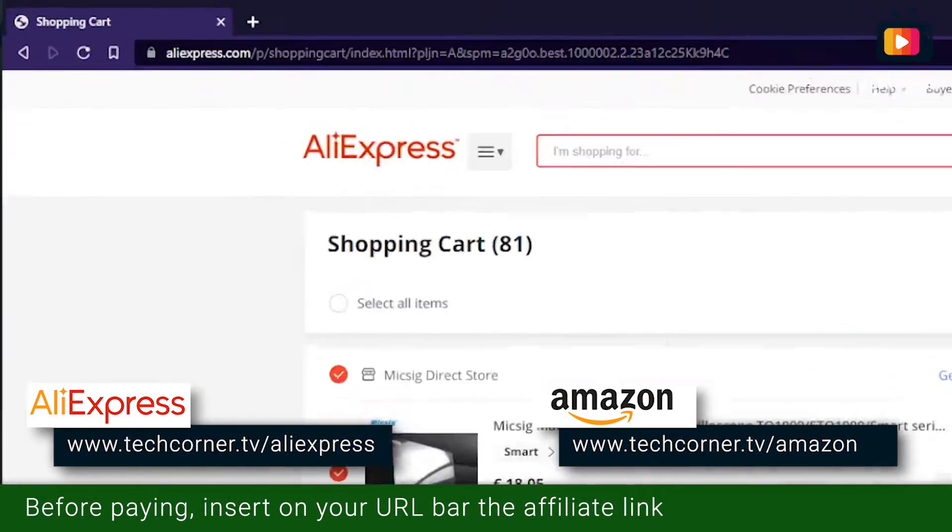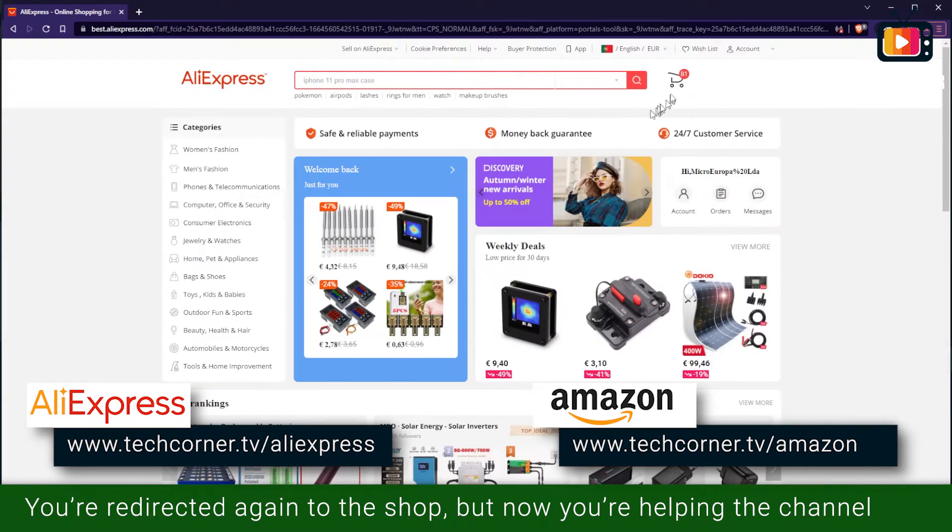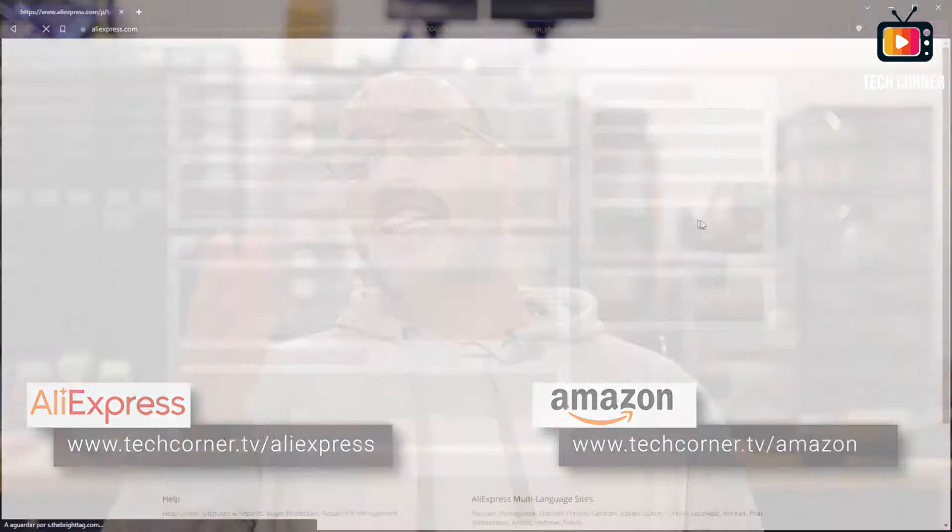This spot welder was sent to me free of charge and I didn't receive any payment from Viver to make this review. This is the first contribution of Viver with the channel and I would like to thank them for their collaboration. Let me also thank you, my viewer, who are sponsoring this channel by using the channel affiliate links on the screen or in the video description for your purchases on Aliexpress or Amazon. By using these links you are sponsoring the channel without paying a cent more.